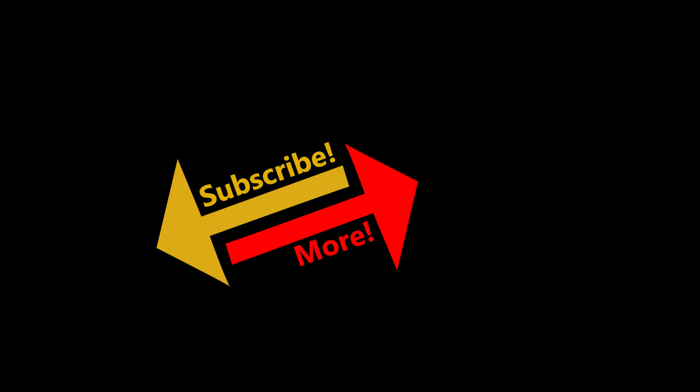Thank you very much for watching this KB video. Please like it if you liked it, and subscribe if you'd like to see more. Thank you again and I will see you soon.